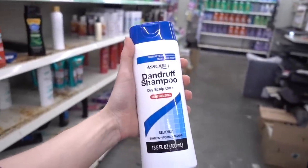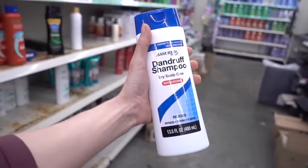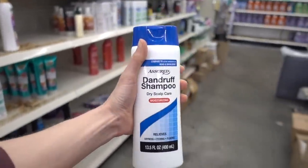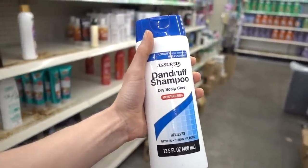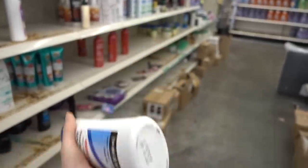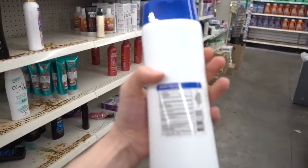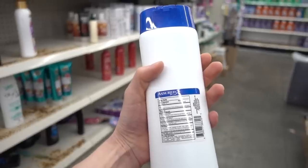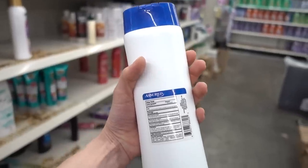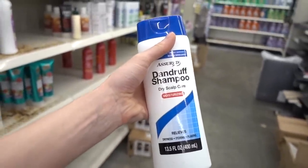Here we have an anti-dandruff shampoo with zinc pyrithione — this is like a dupe for Head and Shoulders. Its issues are that it has methylisothiazolinone and fragrance. But fragrance is less risky in wash-off products. This product is otherwise good because zinc pyrithione is good not only for dandruff, but also if you have seborrheic dermatitis on the face — you can use it as a face wash or body wash. Lather it to the affected area, leave it on the skin for a few minutes, then rinse it off, and that will help reduce the burden of malassezia yeast that contributes to dandruff and seborrheic dermatitis.